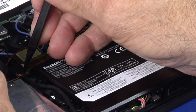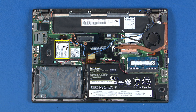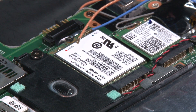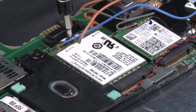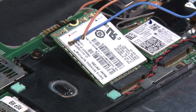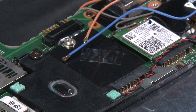Disconnect the battery cable from the system board. Disconnect the antenna cables from the WAN card. Remove the single retaining screw. Lift the WAN card slightly up to pull it from the connector and remove it from the system.